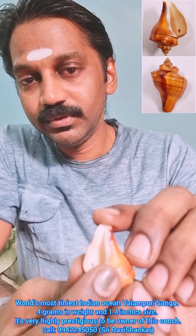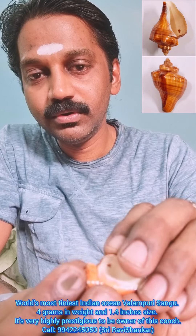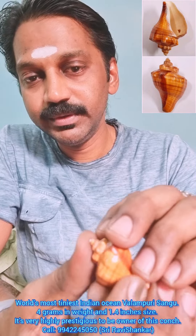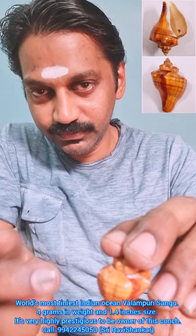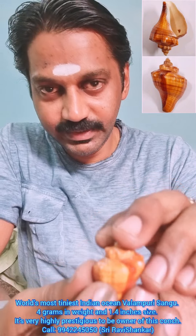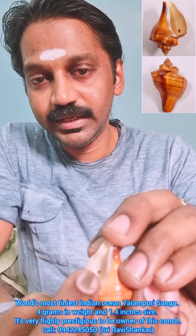You can see a very clear Om symbol here. This is a very beautiful small tiny conch produced from the Indian Ocean. You should feel highly prestigious to own this conch — such a beautiful small tiny voluminous conch from the Indian Ocean with lucky mold.